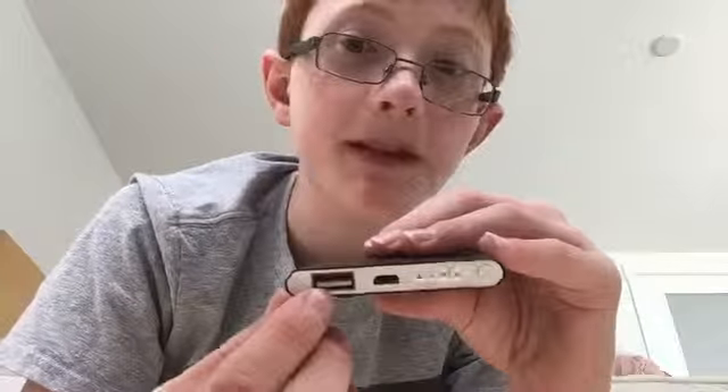This thing also comes in gold, silver, and black, and maybe some other colors. You can charge anything capable of being charged with a USB. Sadly, the connector inside the USB port is actually crooked — I don't know how that happened, but you can still use it, it's just a little bit harder to get in.